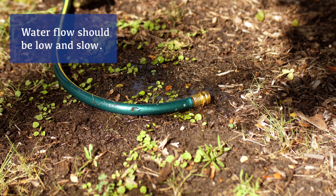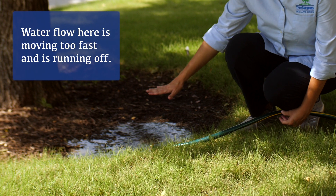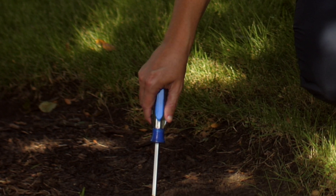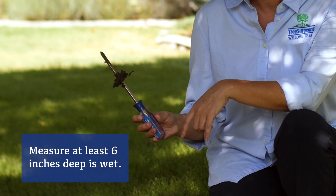Turn your hose on enough where water is constantly flowing out but not puddling up or running off. Then run it for about 30 minutes, or until you can stick a screwdriver into the ground and measure six inches deep as wet.